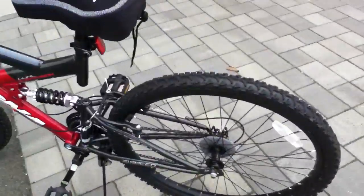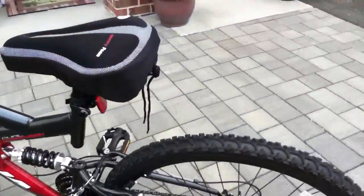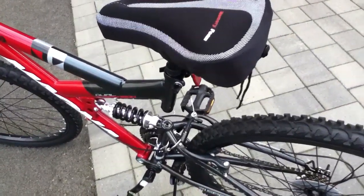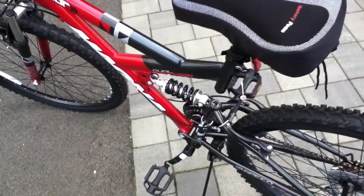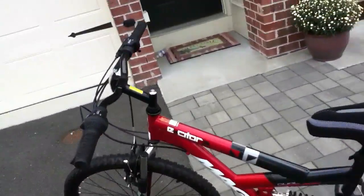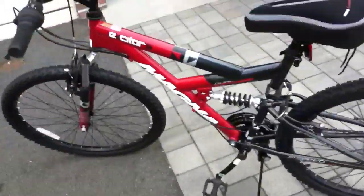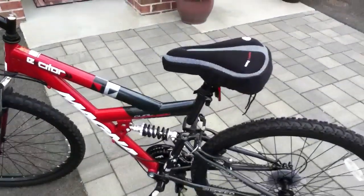I recommend getting this bike. This bike doesn't rust as much. The reason my last bike got so rusty was because it was out in the rain and I splashed in the water one too many times. So I made a promise to not take my bike out when it's raining or splash in water — I just got this bike today and I want to keep it safe.